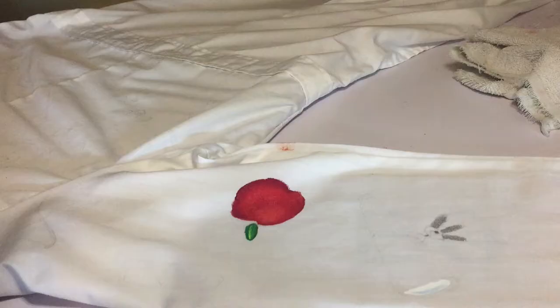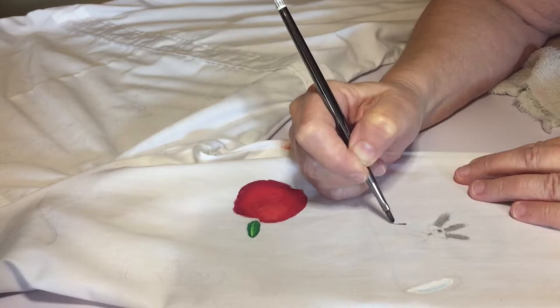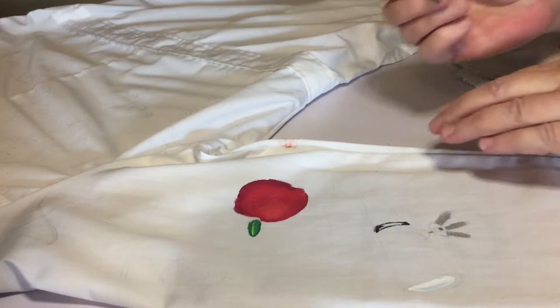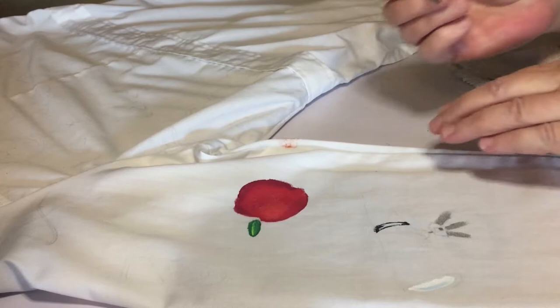I really enjoyed using these paints to work on the lab coat. They did, as I hoped, behave more like regular acrylic paints than like craft paint. I did have a bit of a learning curve about how much water to put on my brush — pro tip: not that much, because it's a really good viscosity already. Overall, I just really enjoyed using them on this lab coat.